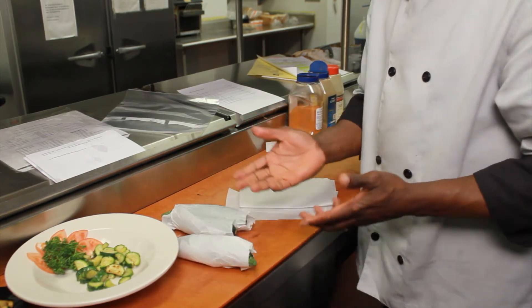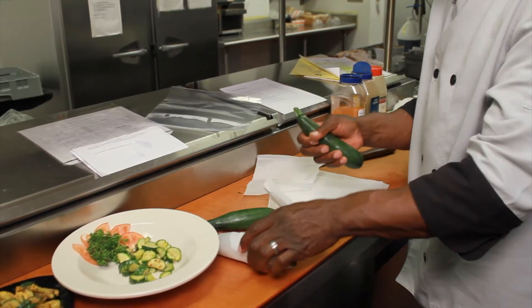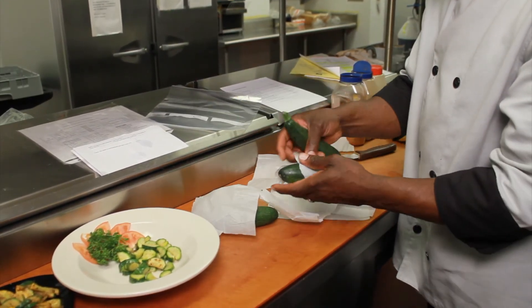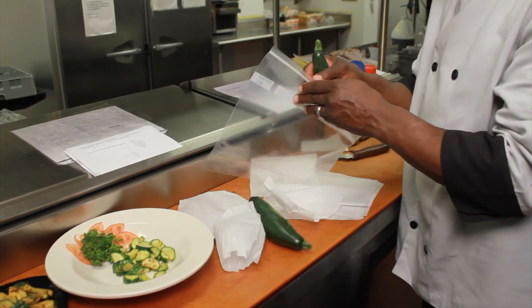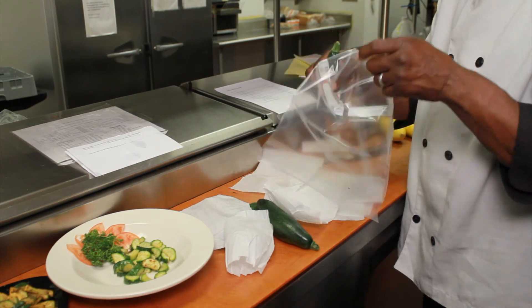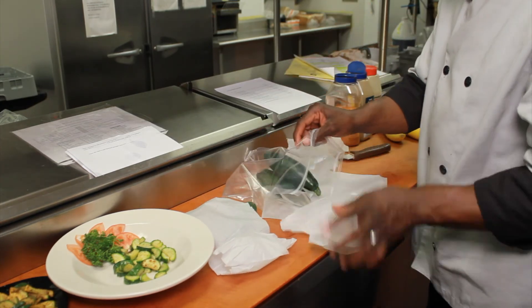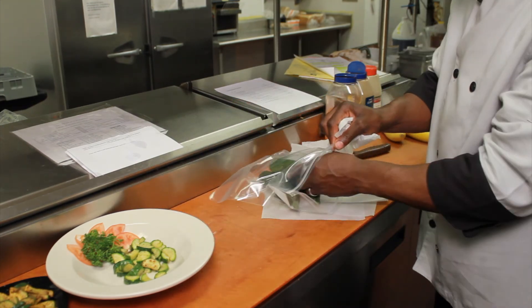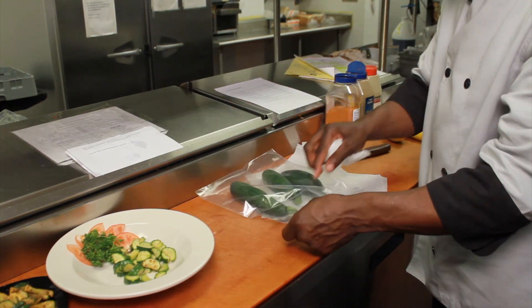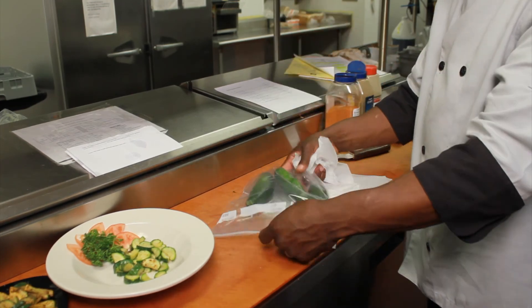If you don't have any tissue paper, everybody keeps ziplock bags — you don't have to use the paper. Take your ziplock bag, open it up, place your zucchini inside, and zip it up. And we're done. I'm Chef Jeff, and that's how you store zucchini.